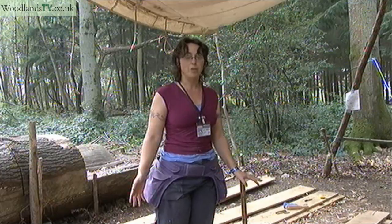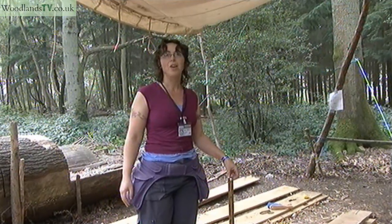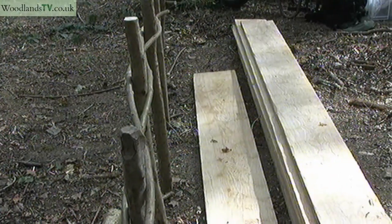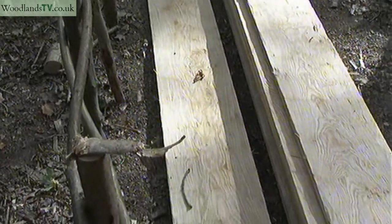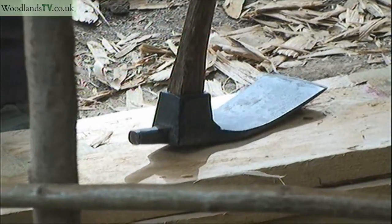I'm using an adze to what we call dubbing a plank for a reconstruction Anglo-Saxon building that we're doing. I'm basically trying to get rid of any 21st century marks because we try to use tools and techniques that we think would have been used in the day that the building would have been put up. Some people say this is cheating but I think we're just trying to give a more authentic feel for the actual building that we're doing.